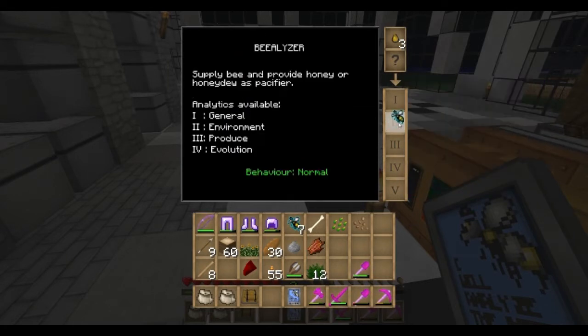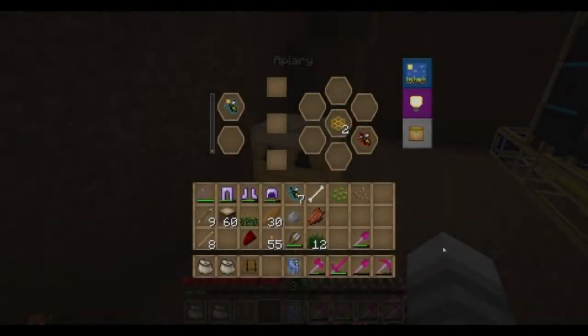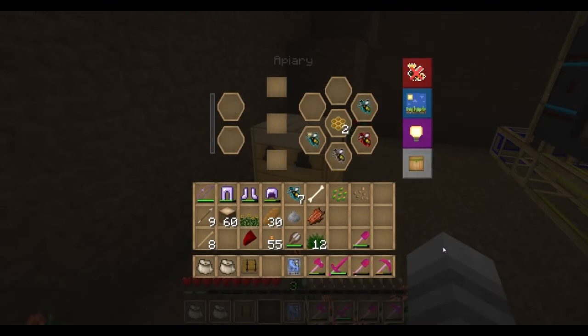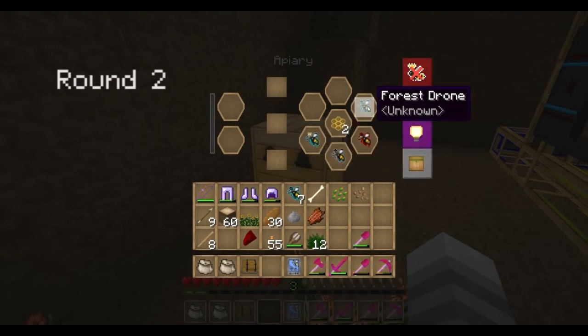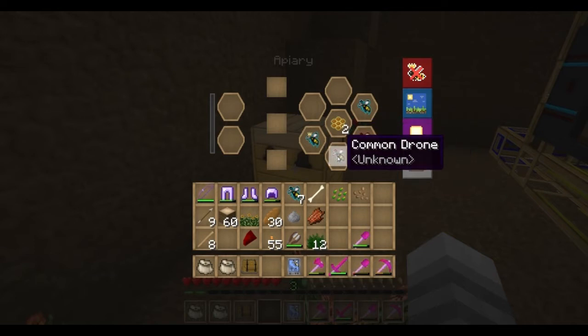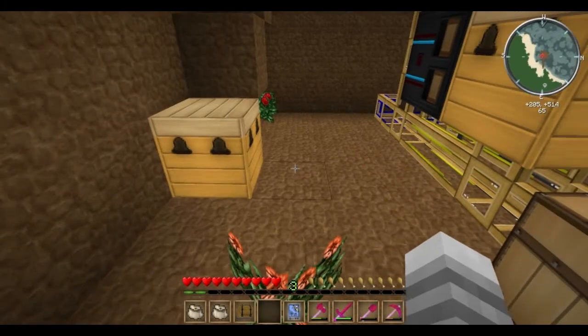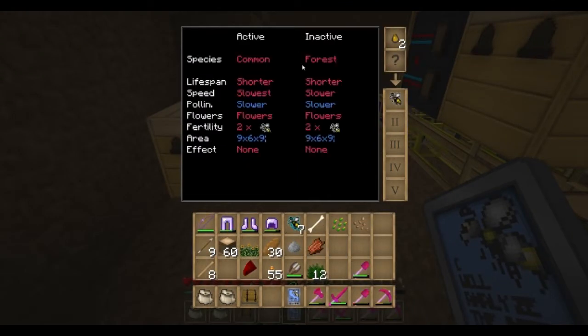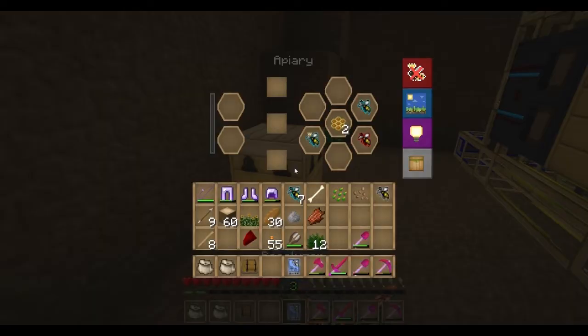Let's go back to the dirt hole. That time they cycled through and we got a forest princess, a common drone, and a forest drone. This meadows drone was in here from last time. Let's grab this common drone and take a look at him. Species is common-forest — it's a common-forest hybrid. That's great. And how about the princess now?